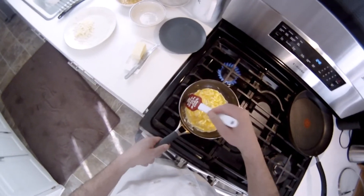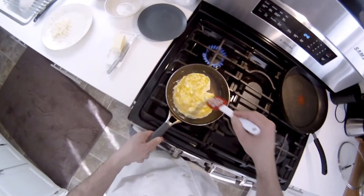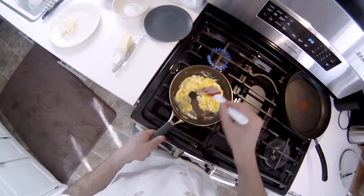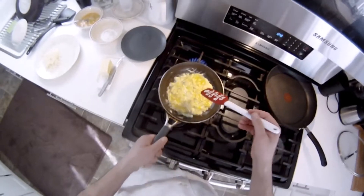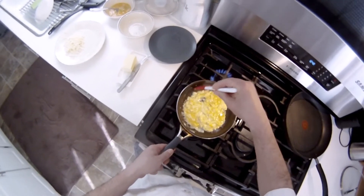I was thinking we might try a tri-fold omelet this time, but I don't really want to change it up too much on you. So I think we're going to leave it as a traditional half-fold, which is the kind of American diner style.